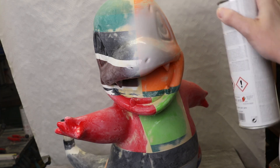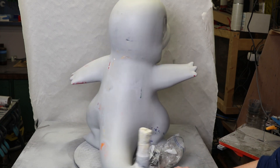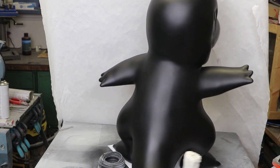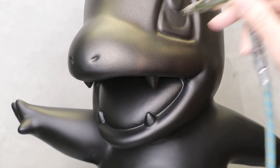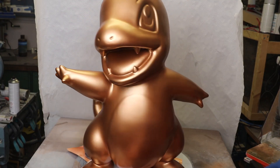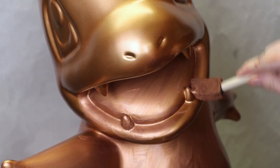I used a layer of epoxy to help with stability and had to sand the piece again. Next, I used two layers of filler primer to get an even smoother result. The paint I wanted to use required a black primer, so I airbrushed everything black. Then I used a bronze automotive paint on it. Sadly I wasn't happy with the result because it didn't look realistic at all. Therefore, I used a copper effect paint which develops a patina over time.